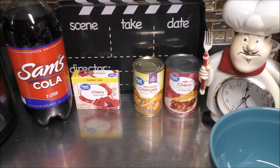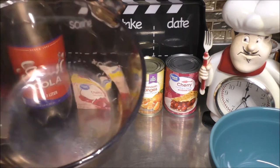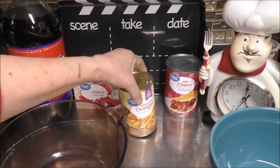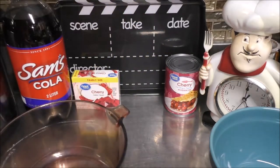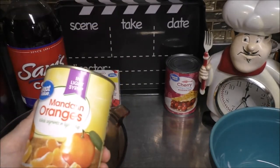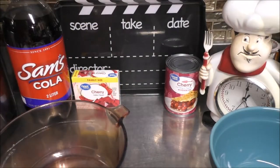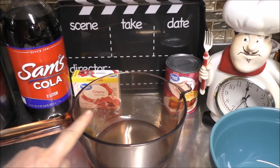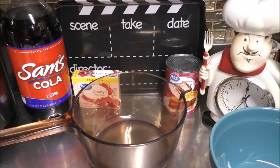I'm so glad you want to learn how to make Betty Boop Jell-O Salad. So let's jump right in and get started. You're going to be needing yourself a saucepan and a 15-ounce can of mandarin oranges. I'm going to go ahead and open this up, drain off all the syrup inside the can, and put it right inside the saucepan.